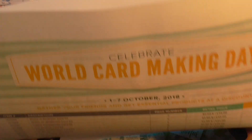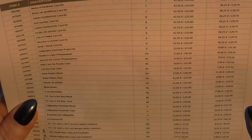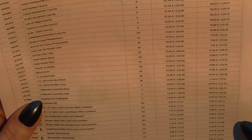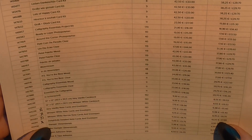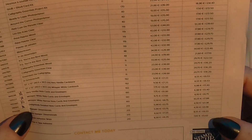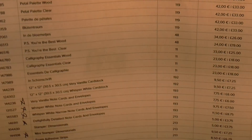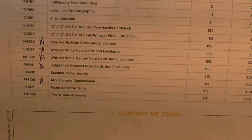It does say somewhere you're getting an extra 10% off your order. So for instance, the Stampin' Dimensionals, the Mini Stampin' Dimensionals — normally you would pay £4.50 and because of the promotion at the minute you're paying £3.38. So it's worth stocking up on all bits and bobs.